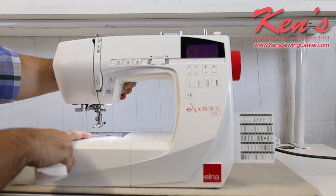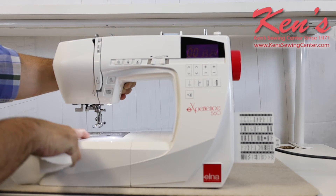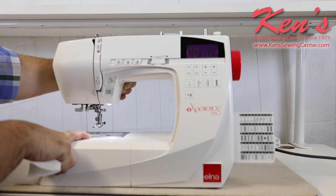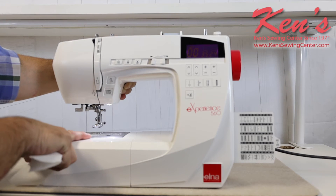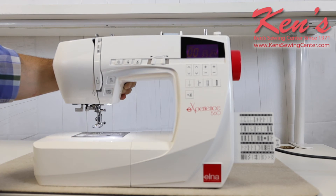The machine does have the top drop-in bobbin. It's see-through, so I can actually see how much bobbin thread I have at any given time. It's extremely easy to thread — there's just one slit you have to put the thread through, you follow the channel path, and it's threaded the bobbin for you.